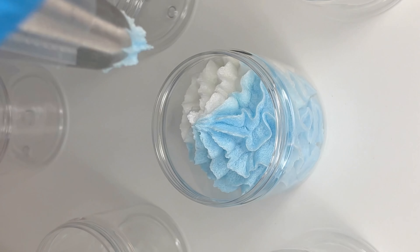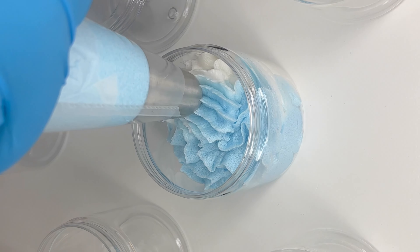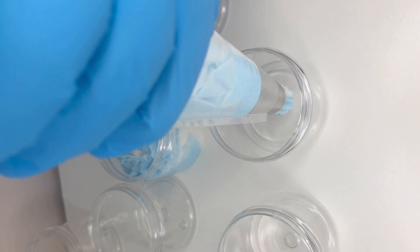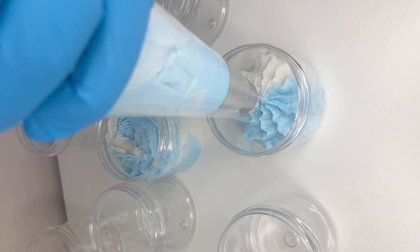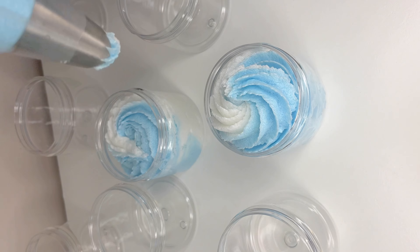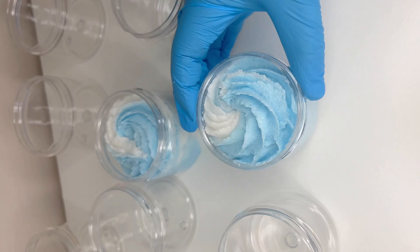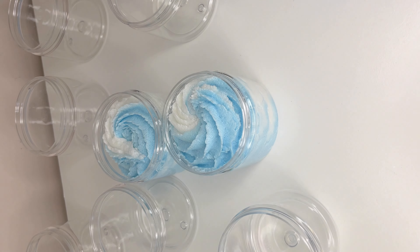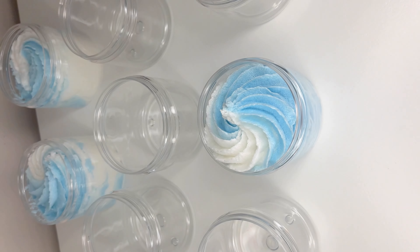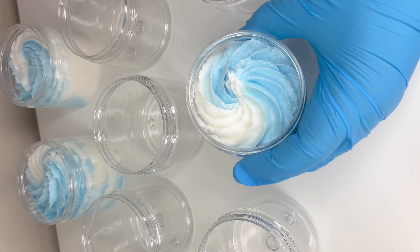A lot of people assume that when we pipe body care products we're putting in the bare minimum, but that's not true. I will go in and tap the product and pipe it again, put the swirls in at the end, or sometimes overfill and tap it down to make sure it settles into the container. We always make sure products are well filled, and whenever there's a production mistake I mark the price down or give it as a free item in an order. The Dreamy Coconut smells really good.